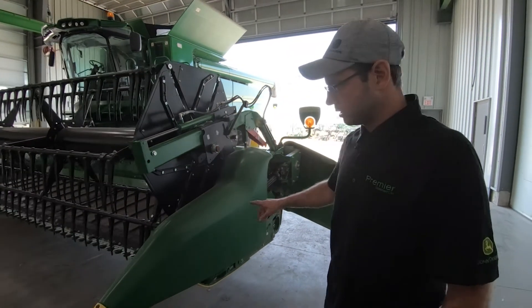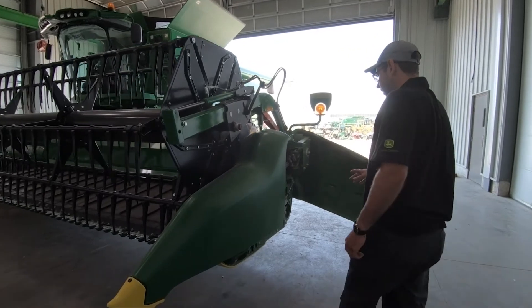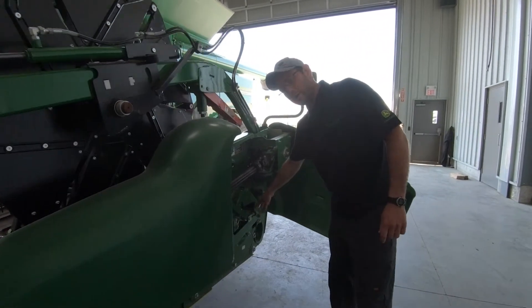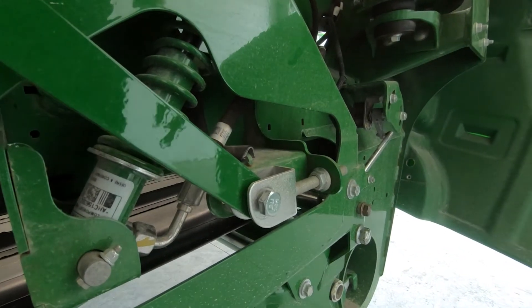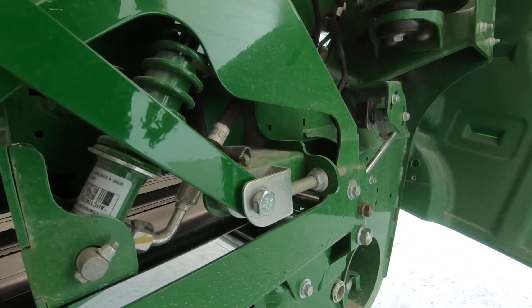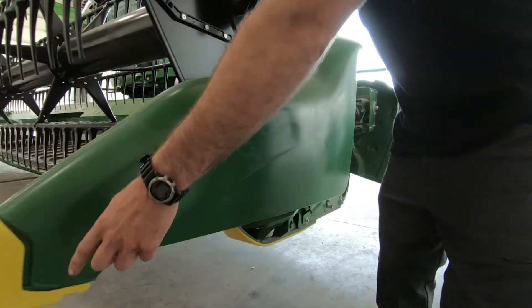Moving around, adjustment of the crop divider is crucial. It is done right here — when you have the header down onto the ground, you would like to have about an inch and a half of clearance at the divider point.